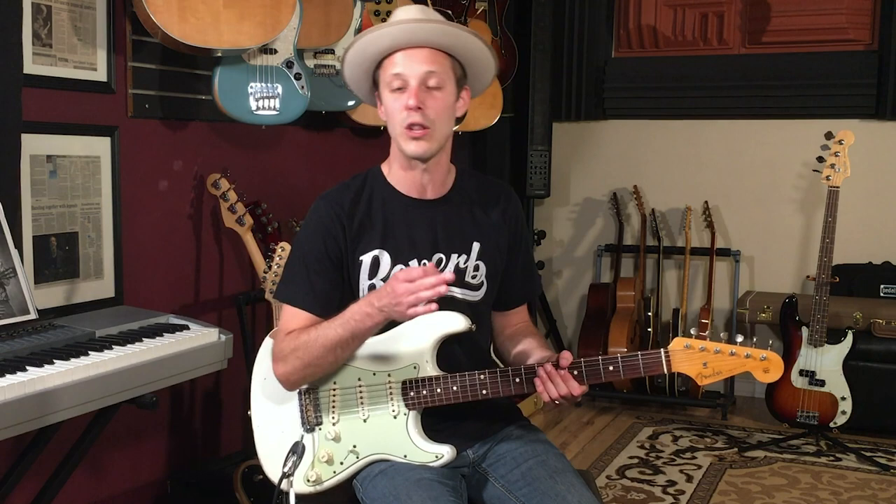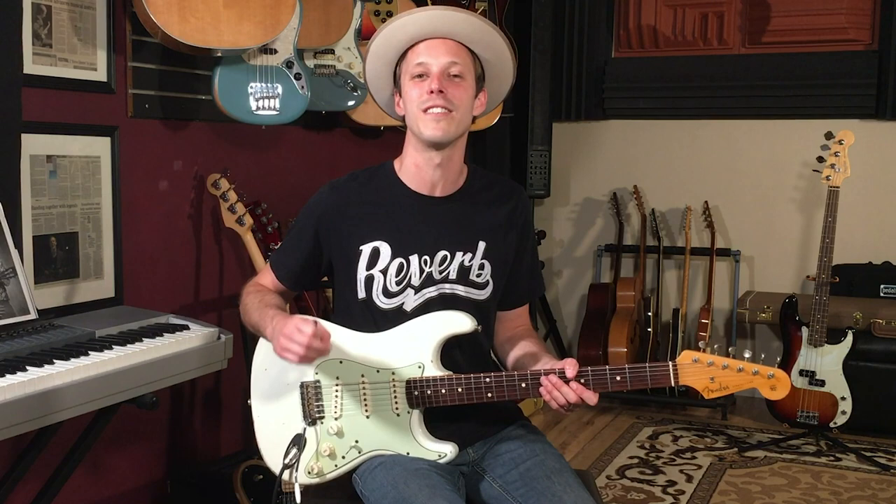After you're finished with this lesson you're going to be able to take everything that you've learned and move it up one fret for later in the song when it does what's called a modulation, which is where we change keys. Before we get into the lesson make sure to subscribe if you're new here. I post brand new guitar lessons every single day on the channel just like this one.